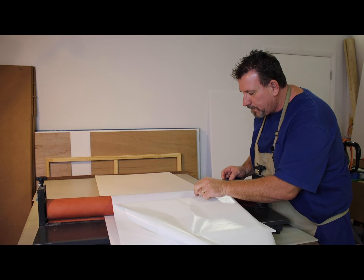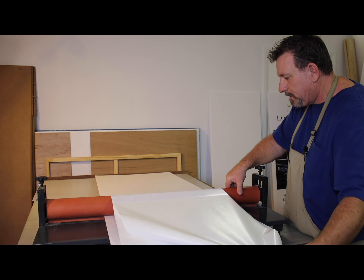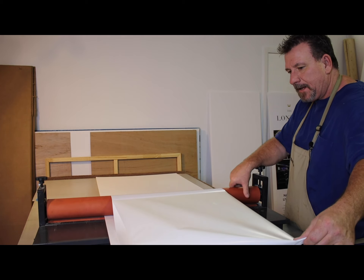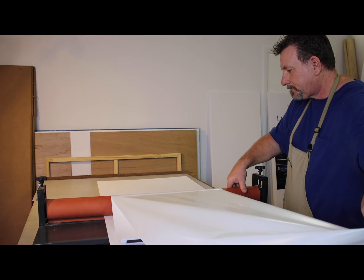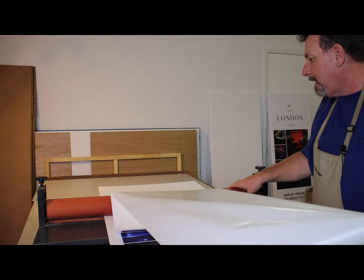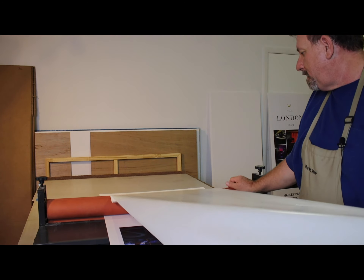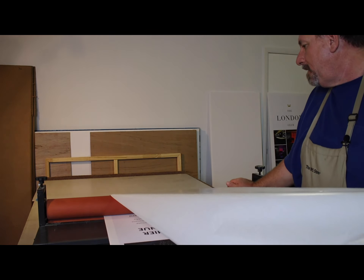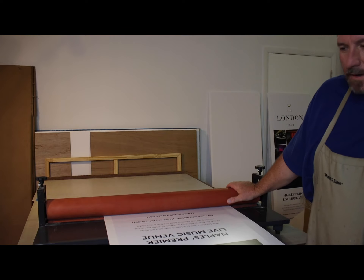We got a little tear out of the release paper. You want to make sure you get anything like that off — I can't say I've ever had that happen before. But again, anything that gets between the foam core and the print is going to come right through that print and you're going to see it. There's no better way to ruin a print.